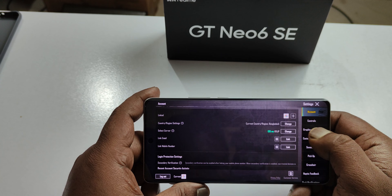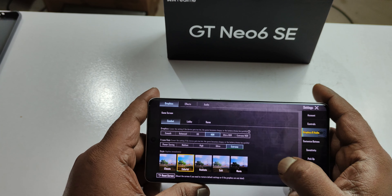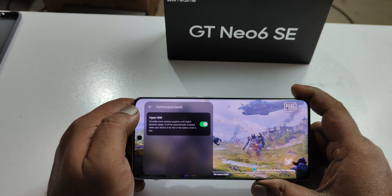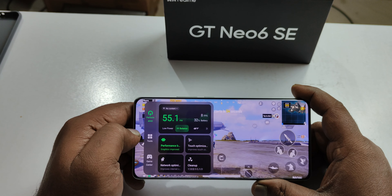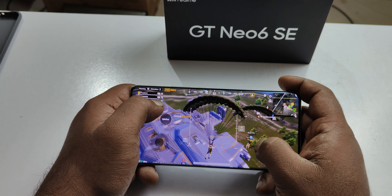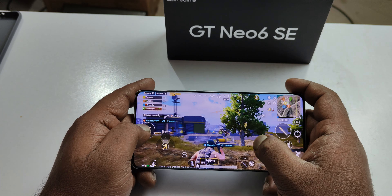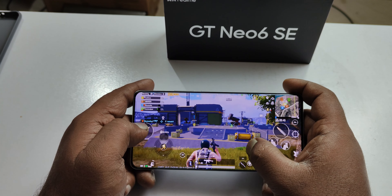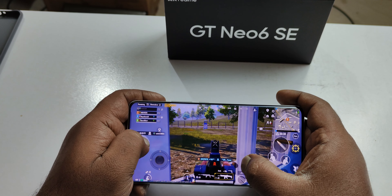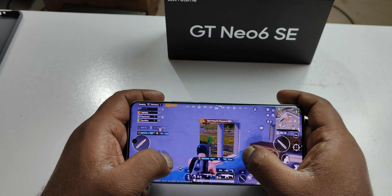The gaming test is good. The game performs best when using GT Mode. With PUBG on HD settings, I tried GT Mode for better performance. Enabling GT Mode helps stabilize the frame rate and reduces hang or delay during gameplay.